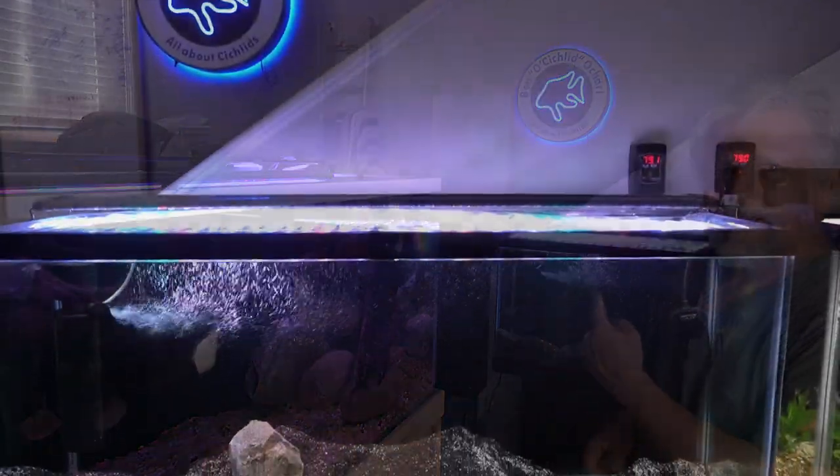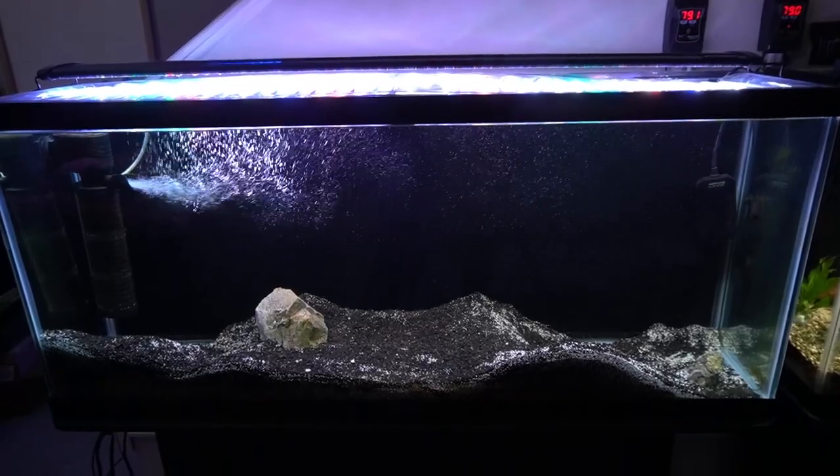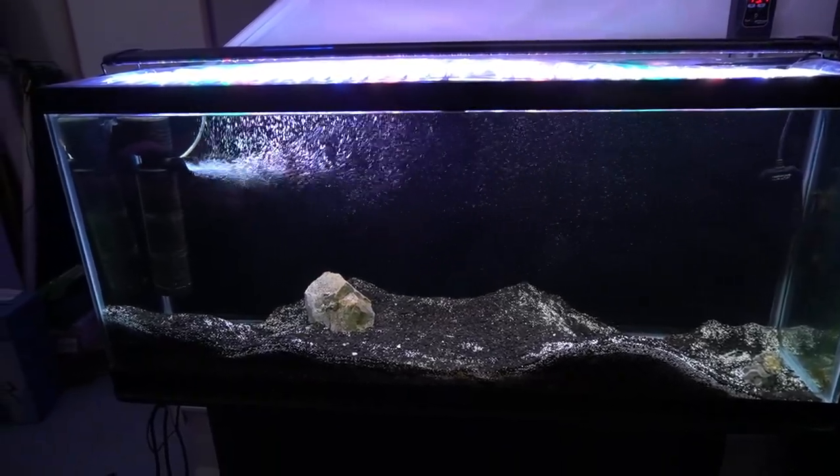I'm keeping this tank back here, this 55-gallon. I'm going to keep it available so that if I do need to pull the red tear out, I have a place to put them. And if everything does work out, that'll be an excellent quarantine or hospital tank for new fish that come in.